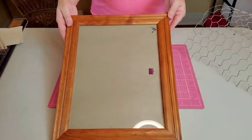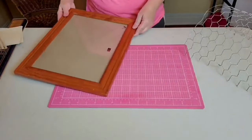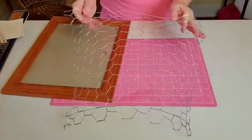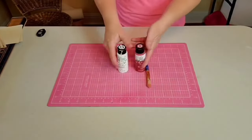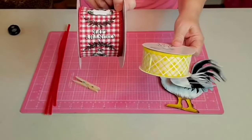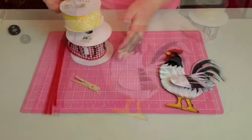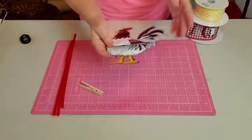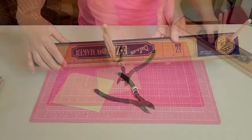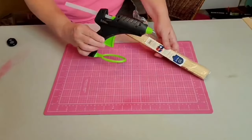Hey y'all, this is Kay. For this project I'm going to be using an 11 by 14 frame that I got at the thrift store — it was half price day so it only cost 75 cents, and it's nice solid wood. I'm going to be using some chicken wire — just make sure it's a little larger than your frame — some red and white chalk paint by Full Guard, a two and a half inch wired ribbon from CraftOutlet.com, a one and a half inch yellow ribbon from Hobby Lobby, a metal rooster from Hobby Lobby, one wooden clothespin, some chenille stems, my easy bow maker, wire cutters, sandpaper, a heavy duty stapler, hot glue, and some one-gallon paint stirrer sticks.